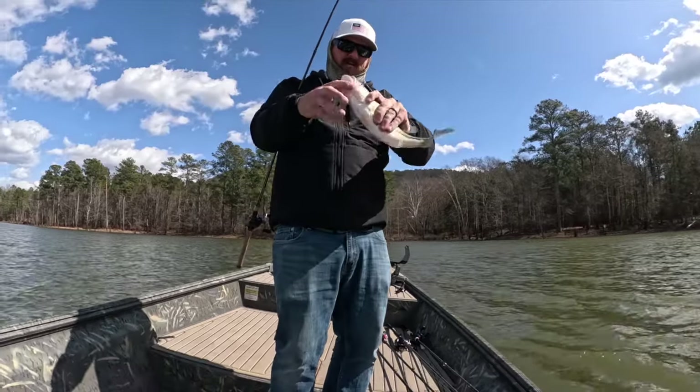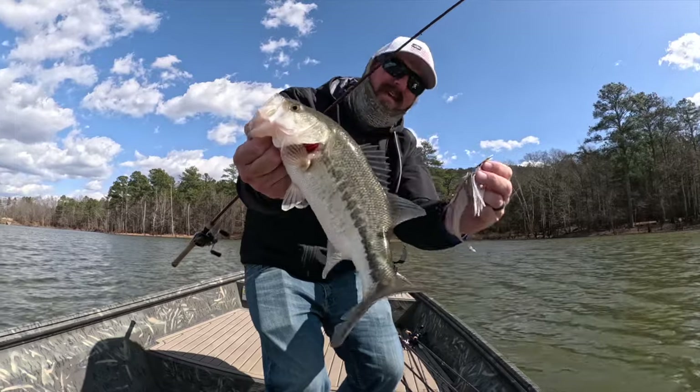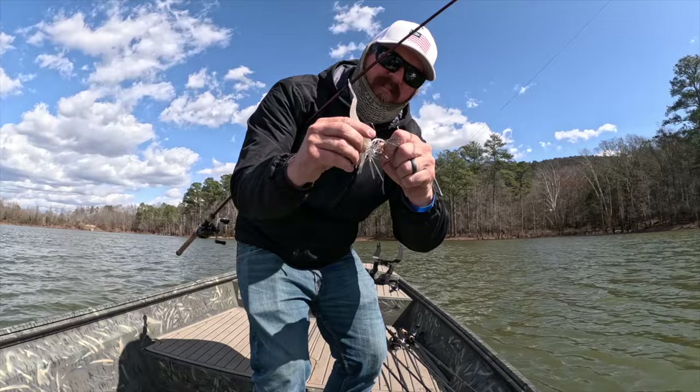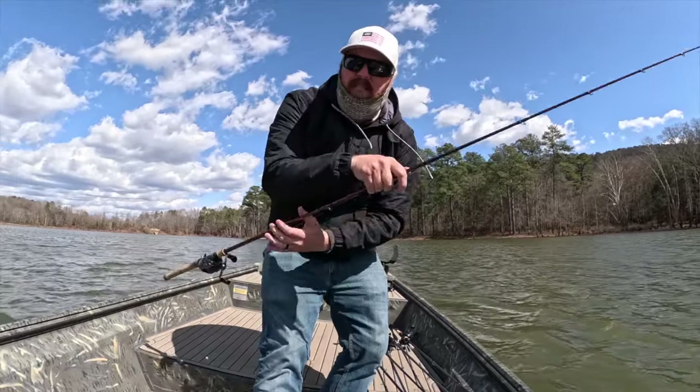We are on the board with a very white, very cold bass. That's that dirty white jackhammer with a 5.5 Spunk Shad on the back. He just loaded up on it, was all he did.